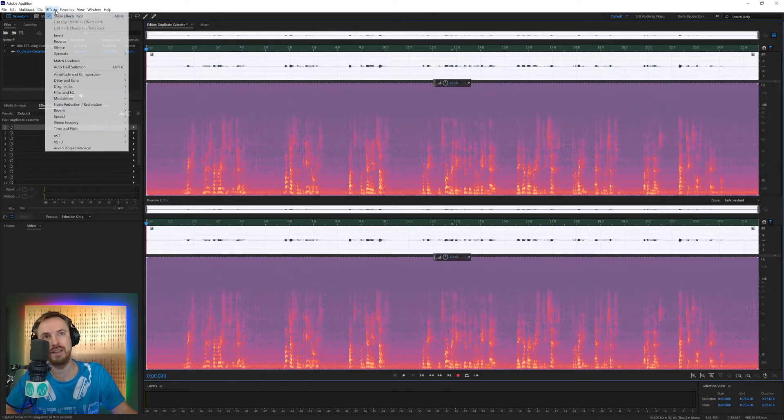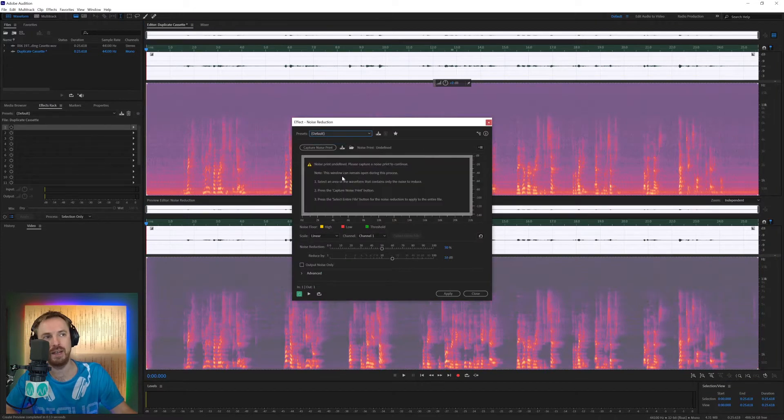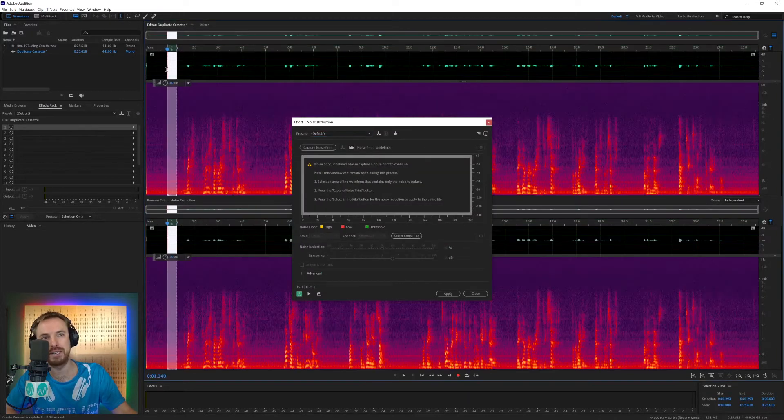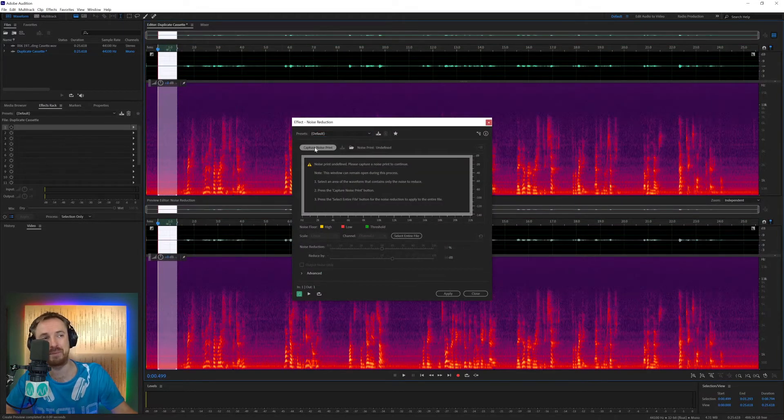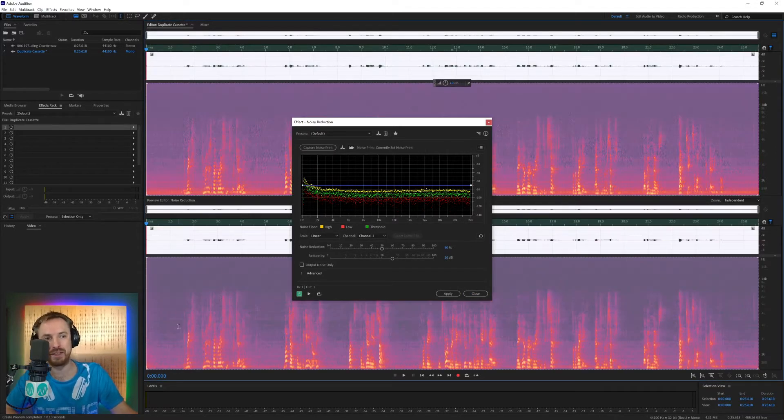Select everything, then go to Effects, Noise Reduction/Restoration, Noise Reduction Process. Let's go to Default — remember, capture the noise print first. You can see it starting to work its magic: before is up here, after is down here. A lot of the noise still resides in the low end, so I'm going to focus more on low-end noise by turning it up there. Already sounding a bit better.